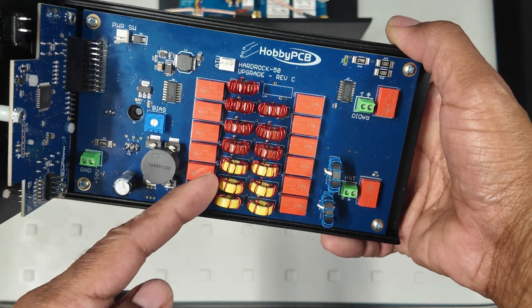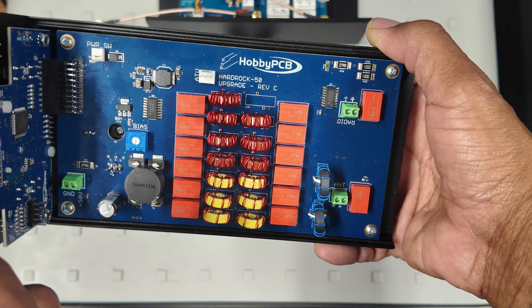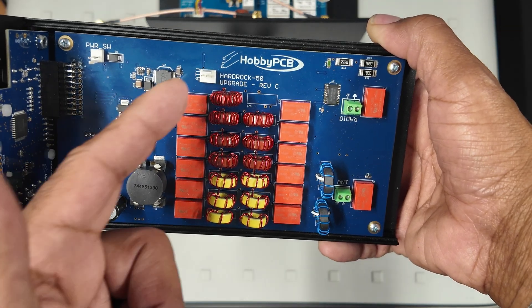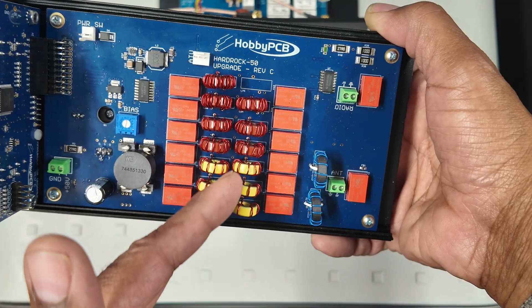Wrapping the toroids, stripping the enamel wire, and getting them sorted to the board following the clear instructions won't be any problem for anyone. There are 14 toroids with plenty of provided wire.